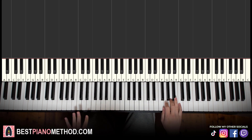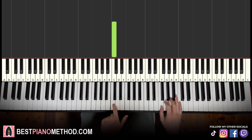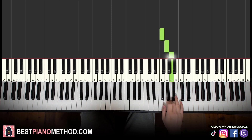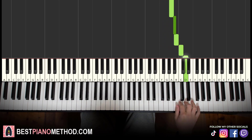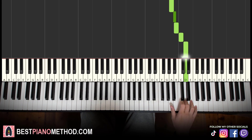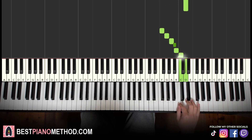Let's break it up into four parts. For the first part, the right hand starts at middle C for reference — we go up an octave to this C, then up to the F, that's where we start. It goes F, G, A, A-sharp, B, C, D. That's it for the first part. It's kind of like a scale: F, G, A, A-sharp, B, C, D.